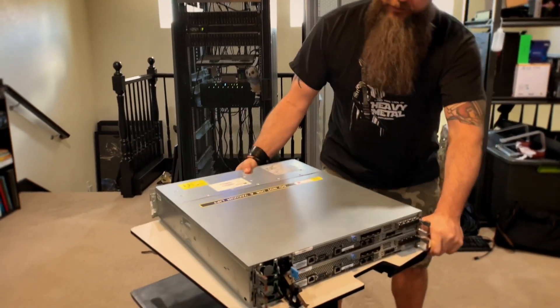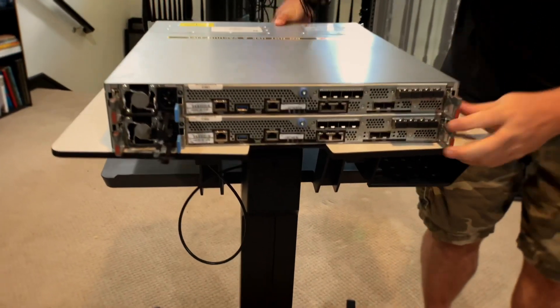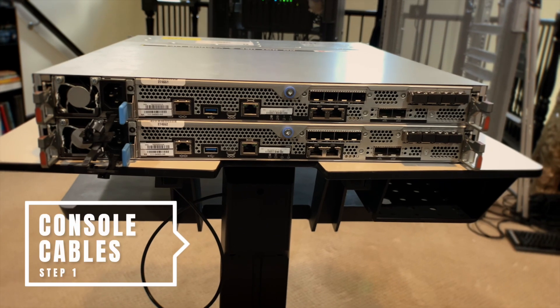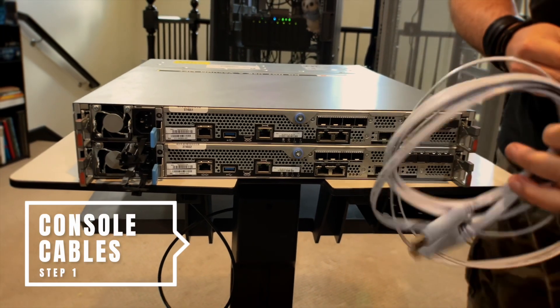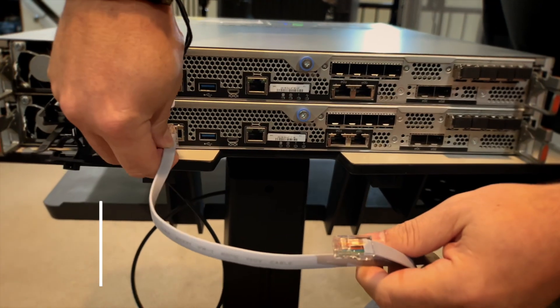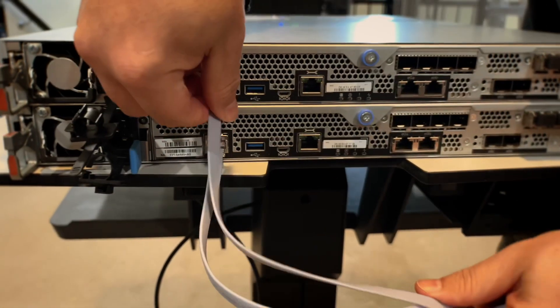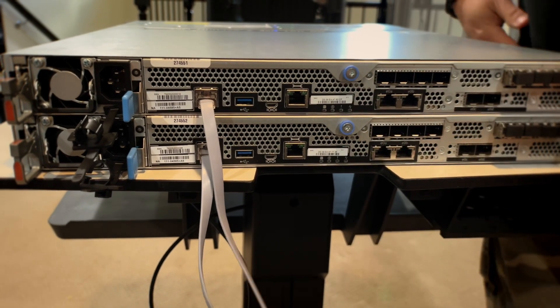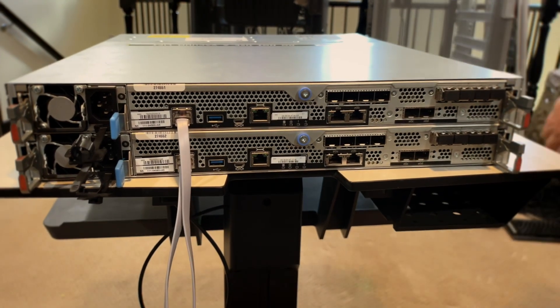If we come in to the individual ports here, the very first thing that you've got to hook up is your console cable. I am using a USB flat ribbon cable that just goes straight into RJ45 on your I/O ports — click them in right there — and then hook it up to your USB, connect it with PuTTY and your COM ports.